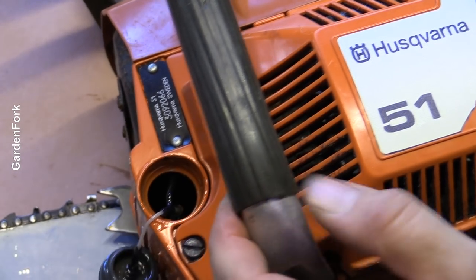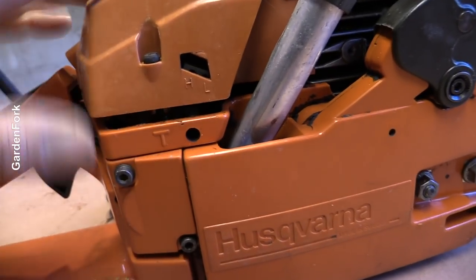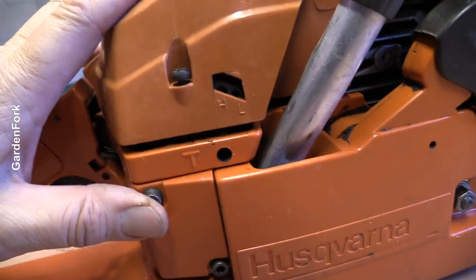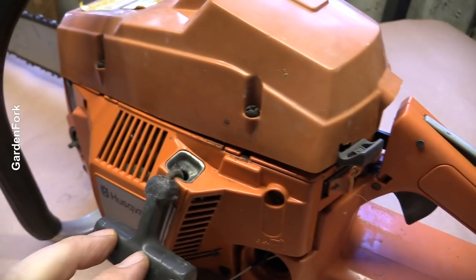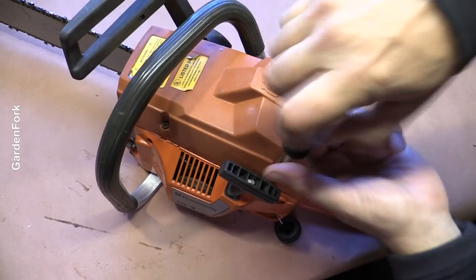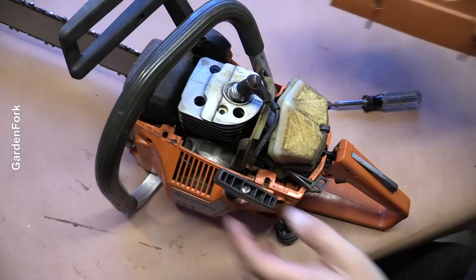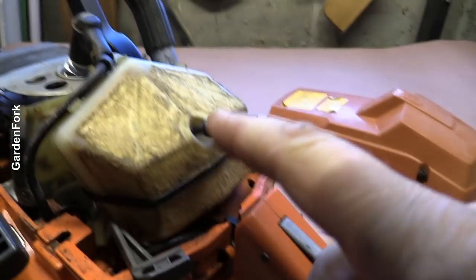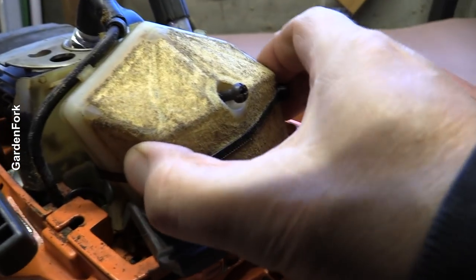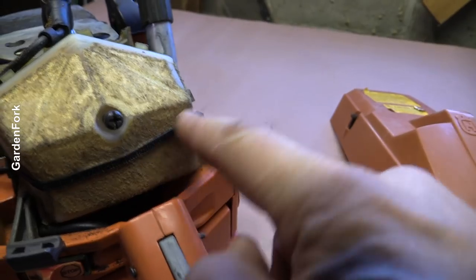The top case looks like it's been opened and they didn't quite get it back together all the way — these screws are loose. So I've got a magic three-step process for this. First thing I'm gonna do is look at the spark plug. Here's our spark plug, here's our air filter. It looks like it's been tried to remove, maybe. It's been cable tied around here, interesting.